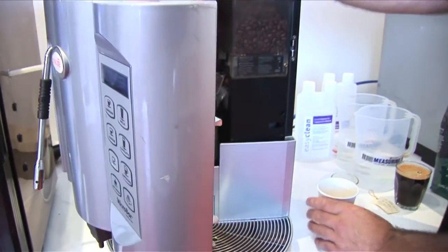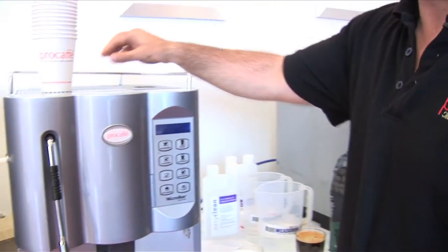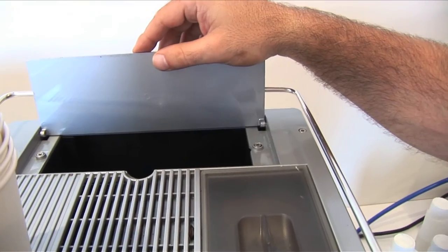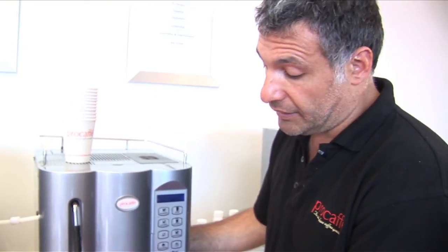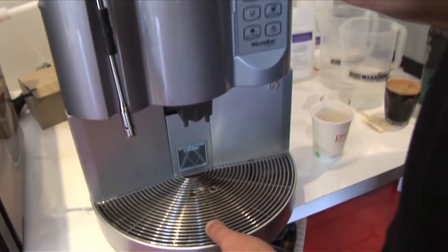I thought it was important that I show you the internals, not that you'll ever see them. This machine comes in a plumbed or a tanked version. That's where the tank would go, but this one today is a direct connection — so it's directly connected up to water.